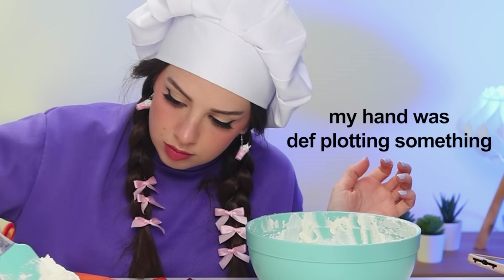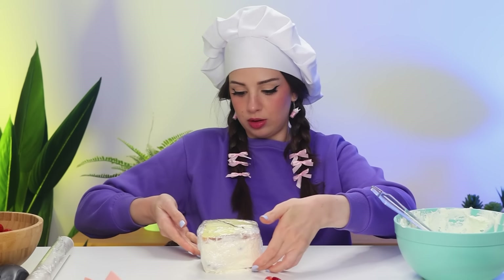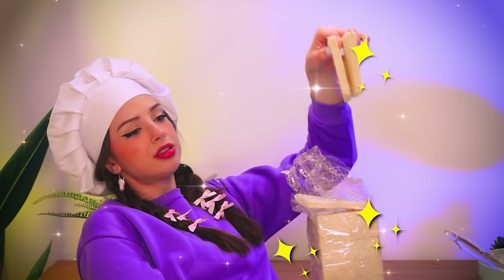That hand was definitely plotting something. When I finally came back to planet earth, the only thing I had to say was: I'm gonna be so lucky if this works. Oh, it's so heavy, it's enormous. Good luck to me. I really wanted to make these but I ordered my buns online and they were quite tiny, so I had to turn to crustless bread. Desperate times call for desperate measures.